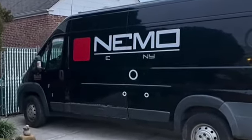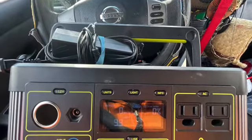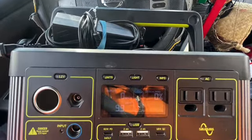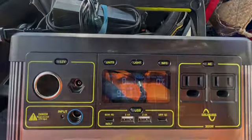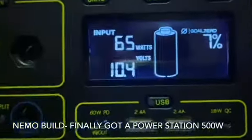Later during that week, a wonderful blessing came while visiting REI. Just as a fluke, I found this power station on sale — an amazing sale — and I was able to talk down the price even more.